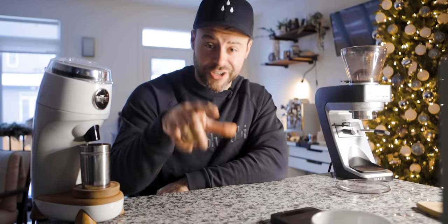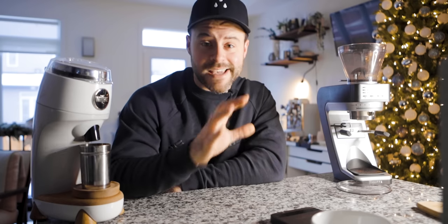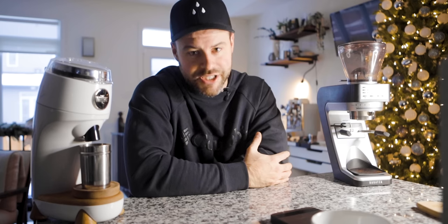At the end of the day, which grinder you should buy comes down to your situation. If you want a grinder that can brew great espresso but doesn't break the bank, the Baratza Sette is the option for you. But if you want a grinder that does all of your coffee needs in one package, the Niche Zero is it. If you also want a grinder with better build quality — something that will last more than a few years — the Niche is it. Be aware that the Baratza Sette has been known to have issues in the past. The Niche Zero is newer, so only time will tell, but based on my experience so far I don't think we're going to have any issues.